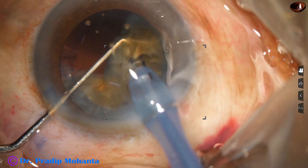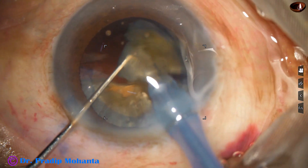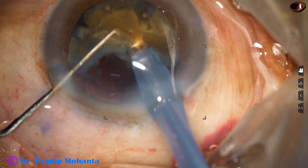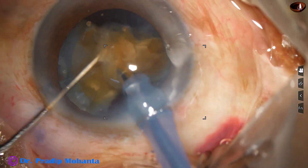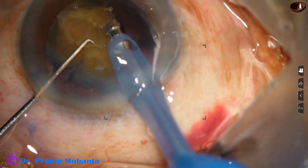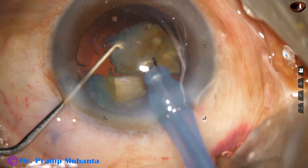This piece tumbled — divide it into two pieces and then emulsify. Now we are towards the end of the nucleus management, and there is no protective covering of the posterior capsule — no epinucleus, no cortex covering the posterior capsule.